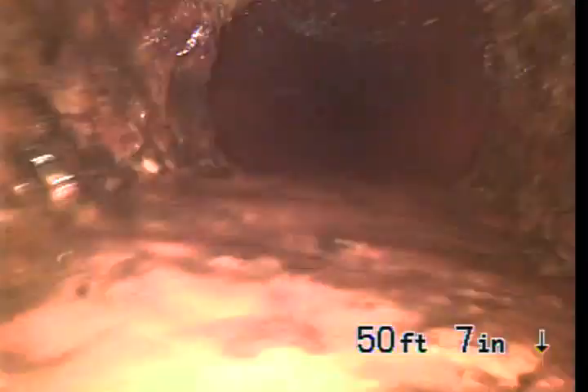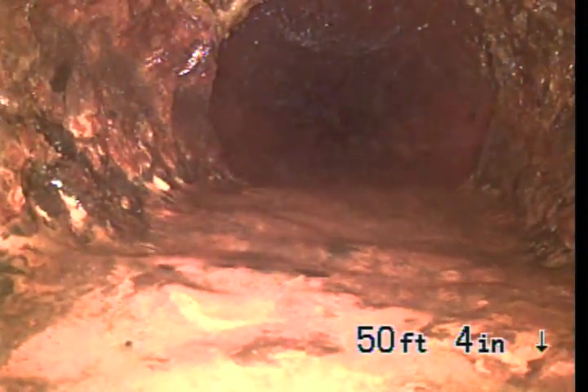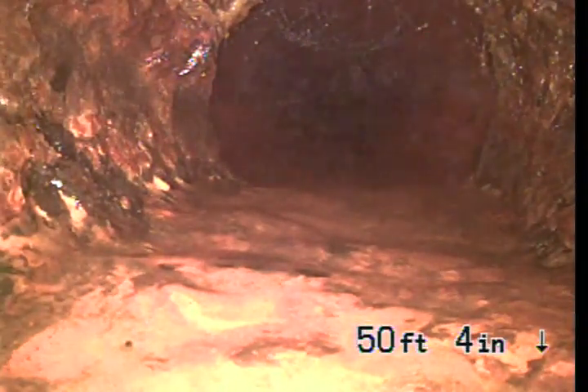Right here — if you were to walk down the stairs and onto the sidewalk, right in the center of the sidewalk is where this pipe goes from six-inch clay pipe to four-inch cast iron pipe. You can see the difference in the material. It's very porous and rough. This pipe is original to the house — it's usually a 70-year-old pipe.